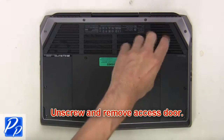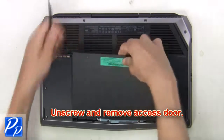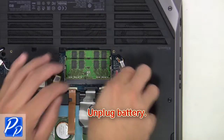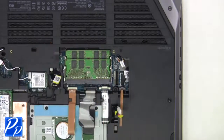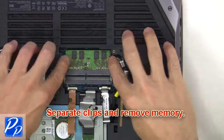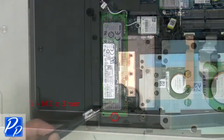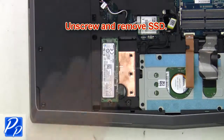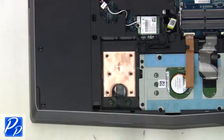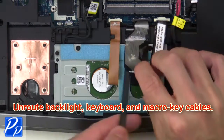First, unscrew and remove the access door. Now unplug the battery, then separate the clips and remove memory. Now unscrew and remove the solid-state drive. Now un-route the backlight keyboard and macro key cables.